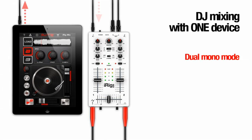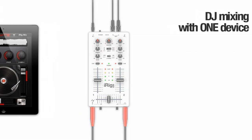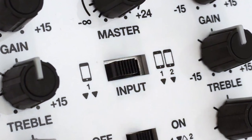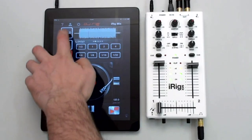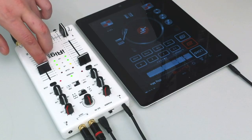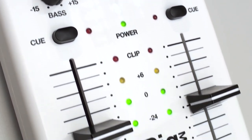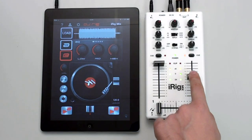With DJRig, you can also use a single iOS device to mix two music tracks on the two separate channels of iRig Mix. Set the DJRig's output configuration to Split and switch the iRig Mix input to the Single Device icon. Now iRig Mix will put Deck A of DJRig on Channel 1 and Deck B of DJRig on Channel 2. You can then mix the tracks directly with the iRig Mix controls using the iRig Mix crossfader — change each deck's gain, treble, bass and volume.